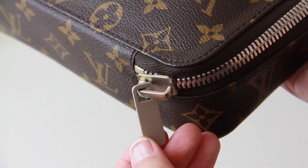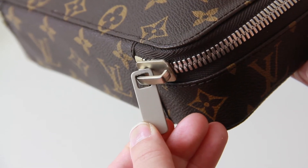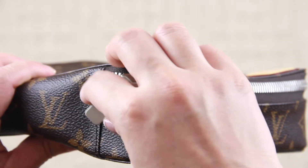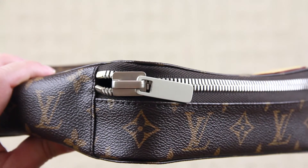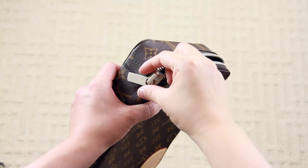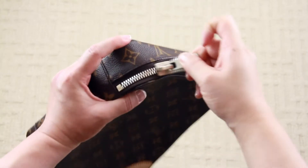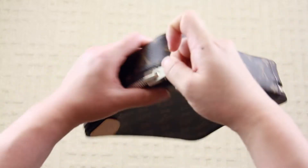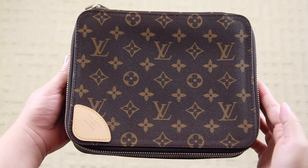This item is part of the Horizon collection, so the hardware matches their rolling luggage. The finish is aluminum, there are no logos, and the size of the zipper pull and zipper teeth are pretty large. Overall they look beautiful and feel very lightweight. I did have one issue with the zipper — it's very difficult to maneuver around the corners, so I'm hoping that with more use that will go away.